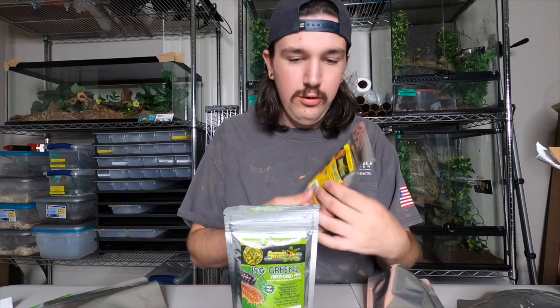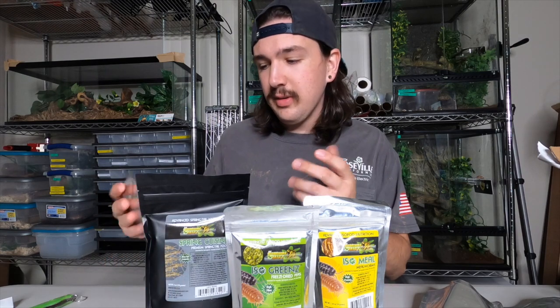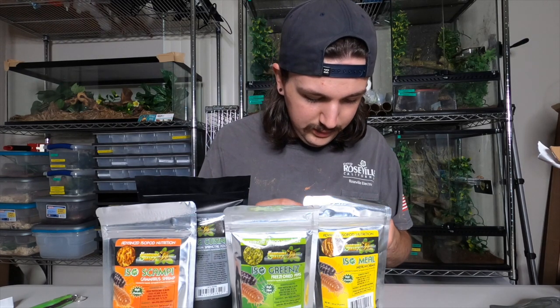Let's start. Freeze-dried peas — I already have these. I think this might be a bigger size, 1.4 ounces. Then we have mealworms, awesome. This big black one — spring cuisine, premium springtail food. I have tons of springtails in my ice pods which is awesome because I always overfeed. The shrimp — yep, shrimp, awesome. Powdered mushrooms — this one a lot of people say ice pods go crazy for.